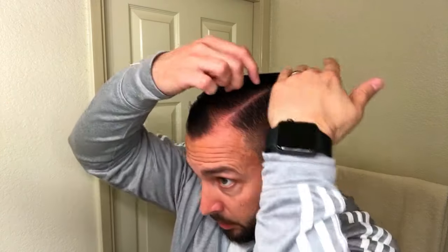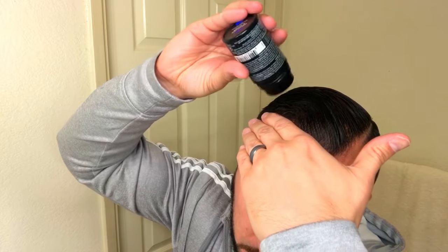This next tip is very important, especially if you use gel or any hair products. After using gel, make sure your hair is 100% dry before you apply any hair fiber. When your hair is wet it actually becomes more of a magnet, and the point of hair fiber is to get it all the way down to your scalp — not just attached to the top of existing hair. Wait until it's completely dry.